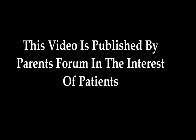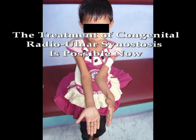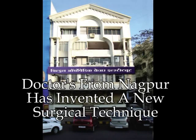This video is published by Parents Forum in the interest of patients. The treatment of congenital radioulna synostosis is now possible. Doctors from Nagpur have invented a new surgical technique.